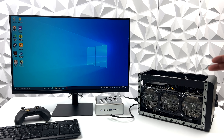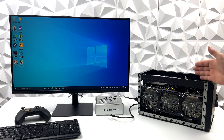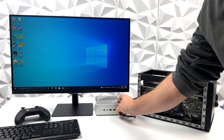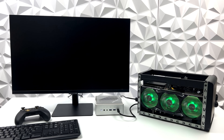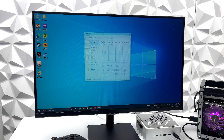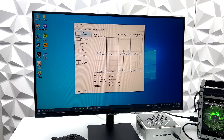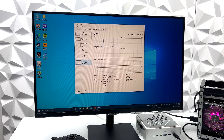Since we have Thunderbolt built into this PC, I tested a Thunderbolt eGPU — I've got a Sonnet eGPU dock here with a 3080 Ti. The dock itself is only Thunderbolt 3 but it is supported over Thunderbolt 4. With the HDMI coming out of the GPU in the Thunderbolt dock, we can still see the i5-11320H CPU in Task Manager and access the Intel Iris Xe graphics, but the 3080 Ti is really what makes the difference here.